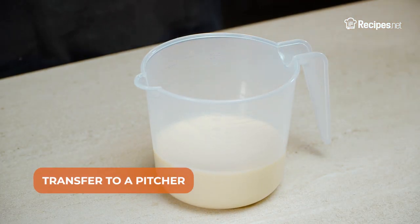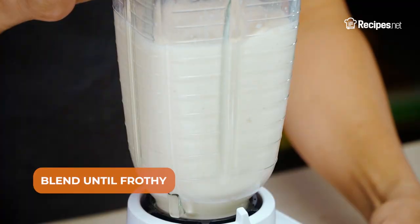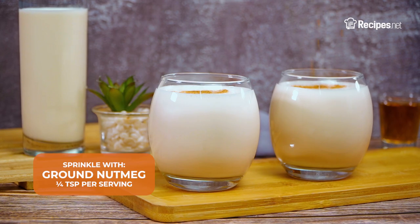To serve, transfer to a pitcher and pour into a blender with ice cubes. Blend until frothy before serving in two glasses, sprinkled with ground nutmeg on top.